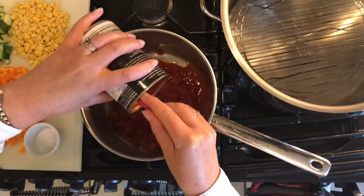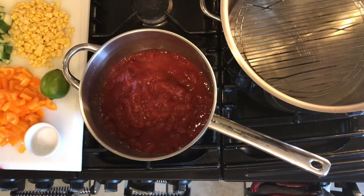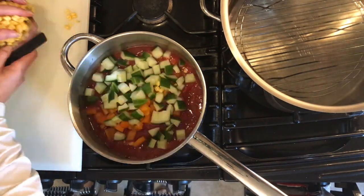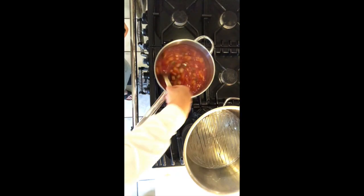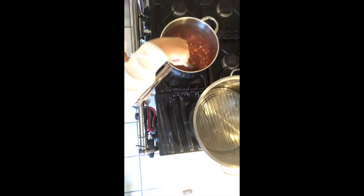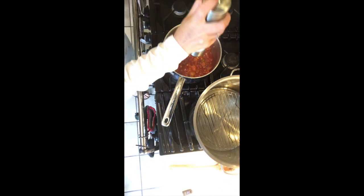Now all we need to do is turn on the heat and add all the ingredients into a large saucepan, except for the chopped coriander. Bring to the boil, then reduce the heat and simmer uncovered for 20 to 30 minutes, or until the liquid is reduced and the salsa is thickened to your liking.